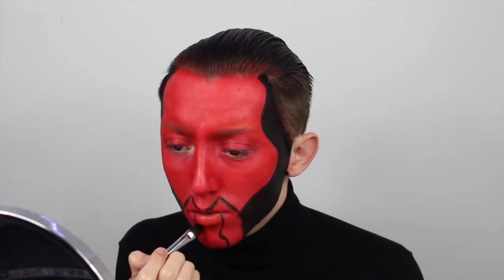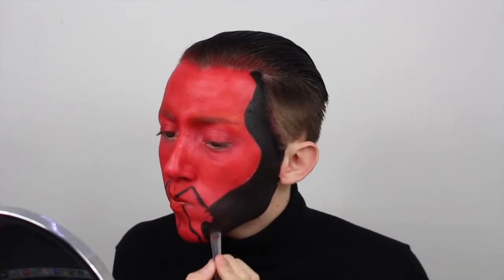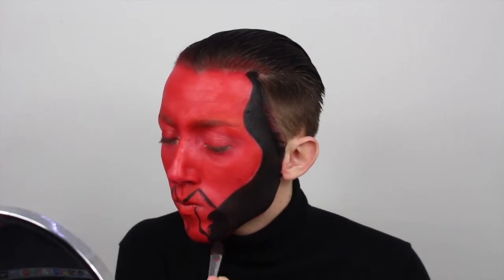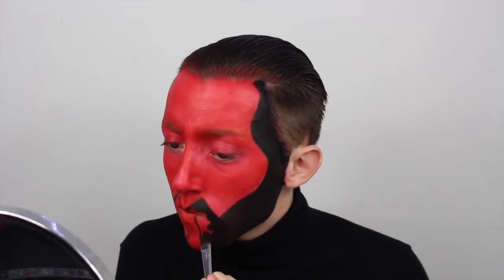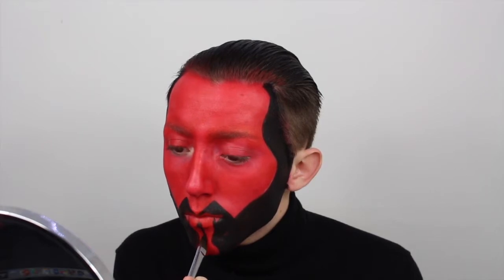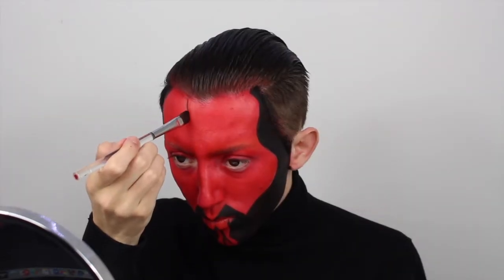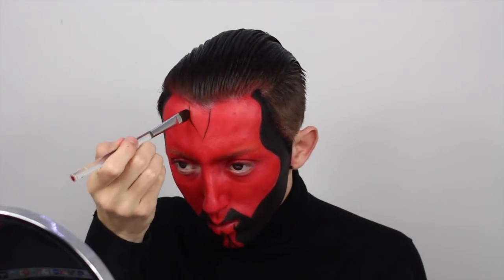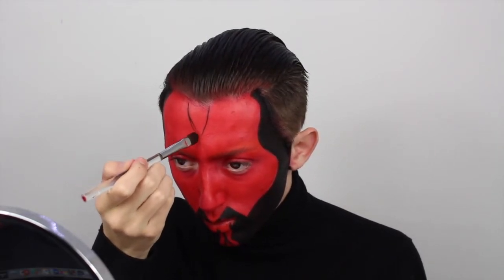Now you can see me doing more paint details on the chin and filling in the areas in black. I do the necklace as well, just because I don't want it to rub off on my clothes too much. Also, some of these lines you're seeing now will look a little different later on in the tutorial — I do try to fix the lines to make them more even. It's kind of hard to make everything perfectly mirrored on one side of the face to the other.